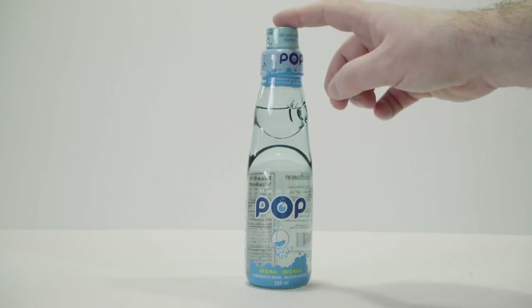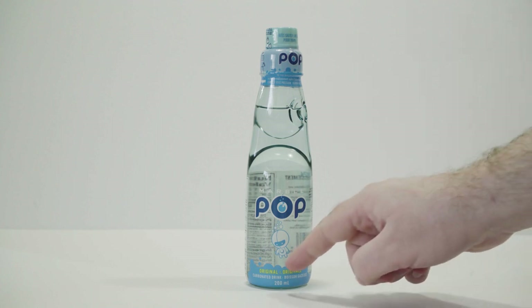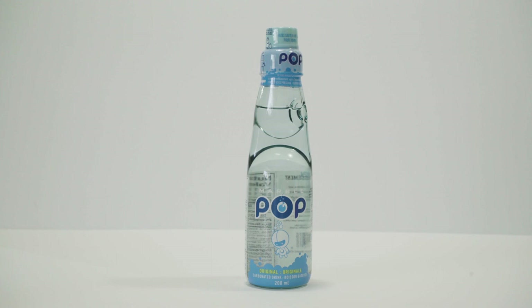So here we are with Marble Pop! This is a product of Japan, imported by Wismatak Asian Foods Incorporated in Burnaby, British Columbia. While the bottle says it's an original carbonated drink, my research tells me that it's actually a Ramune.